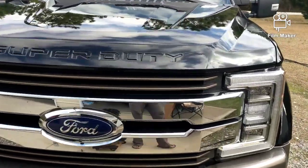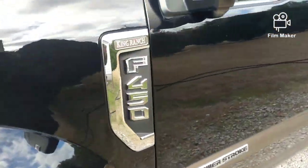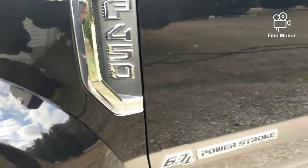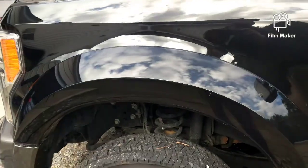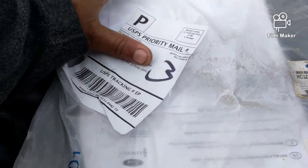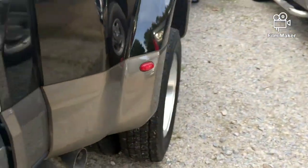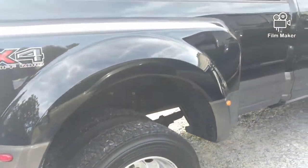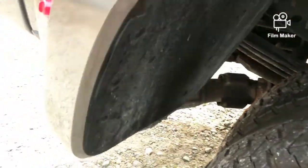This is a 2019 F450 King Ranch. We need to put on some mud flaps — it's a Power Stroke — so that's what we'll be working on today. This is the mud flap kit for the F450 2019, so I'll go ahead and get ready to put it on and read up on it to see how it goes.